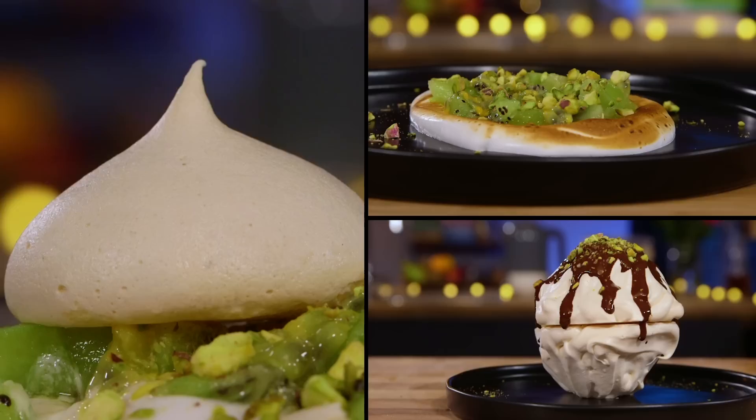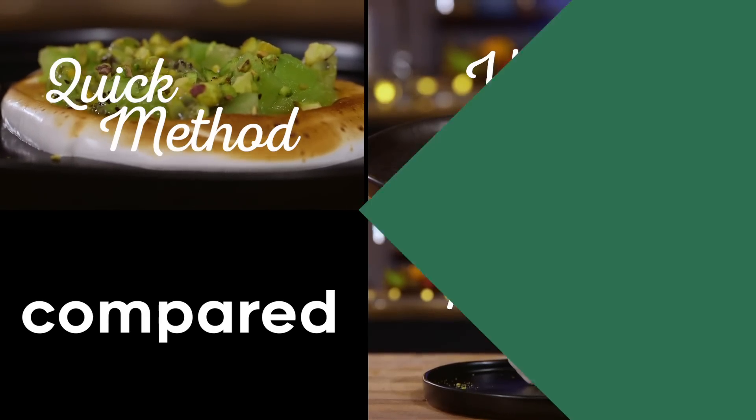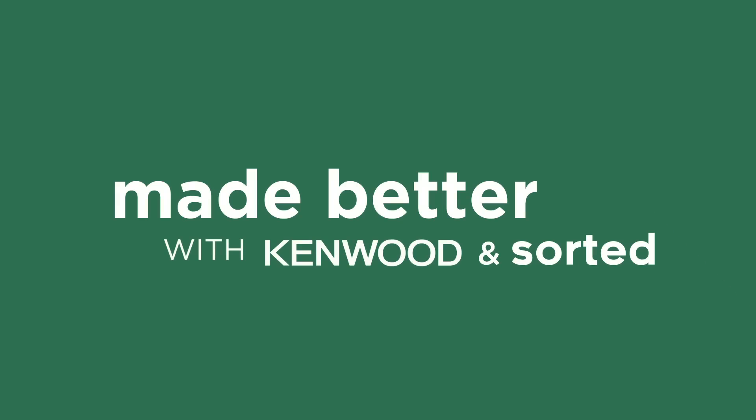Hello, my name is Ben and this is Barry. Are you ready for some amazing meringues? In front of us we have three different meringues. Each takes a different amount of time to make, each has a different method for making it. But which one is best? Well, we will compare them at the end, but together we're going to show you how to make them first. First up, a 10-minute meringue.